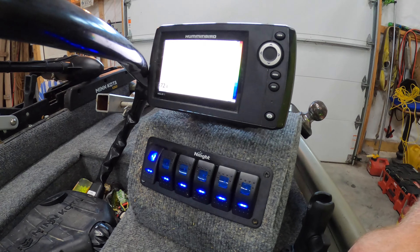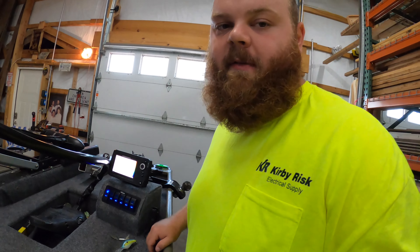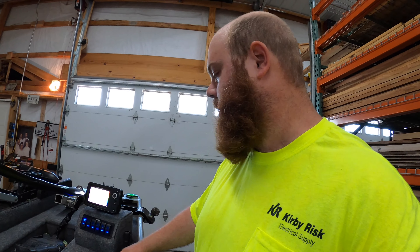The main reason I've got this switch panel is because I didn't want to have five or six different alligator clips on each terminal of the battery — that would be kind of obnoxious and just a wire jumbled mess down there.